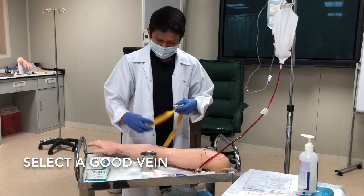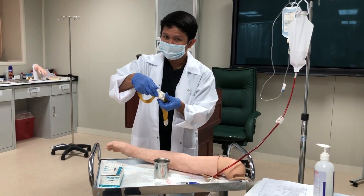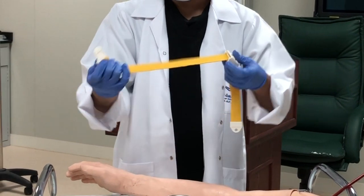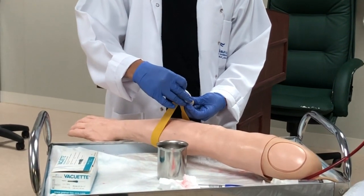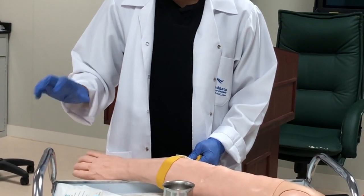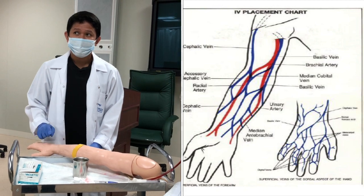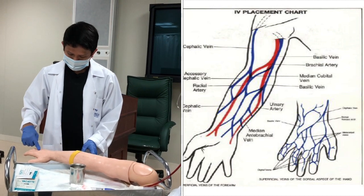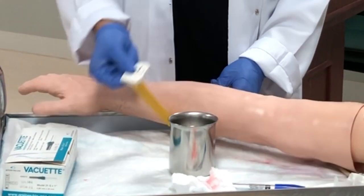Next, you need to select a good vein. In selecting a good vein, apply the tourniquet three to five inches below the elbow. Insert it and stretch it out so that it will encircle the forearm of the patient, to distend the vein. Instruct the patient to close his fist so you can see which vein is good. Choose a vein that is straight with no curve. Avoid veins that have junctions or branches, and avoid sites that have redness, swelling, infiltration, lesions, or wounds. After that, don't forget to release the tourniquet.